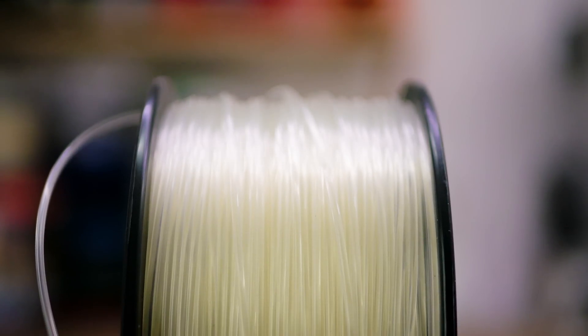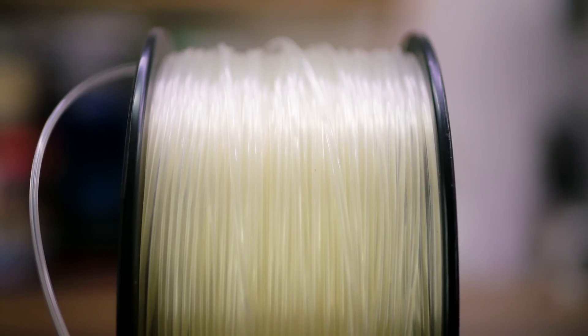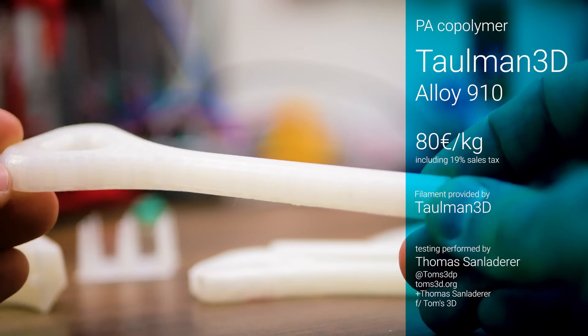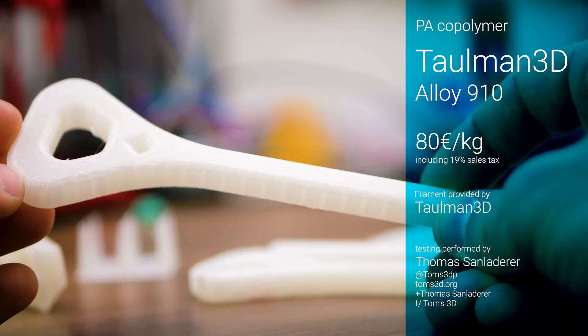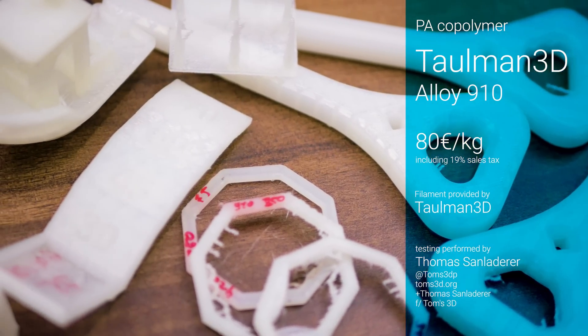Tallman's alloy 910 is touted as the best of both worlds of durable nylons and strong copolyesters. Being nylon-based, it's a hard-wearing material but retains a squeaky, slippery feel to it. At around 80 euros per kilogram, it's definitely a premium material but does not need a premium machine to print.